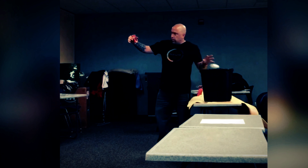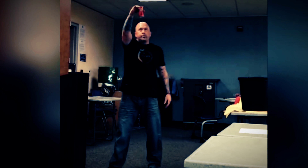Drinking a Dr. Pepper earlier. Who likes Dr. Pepper?